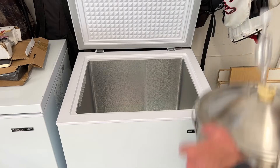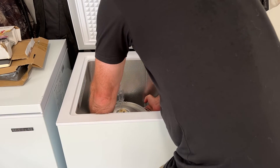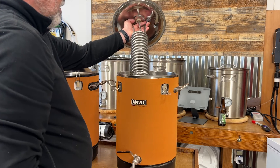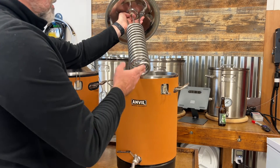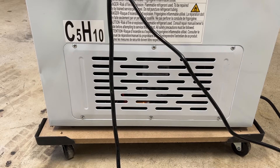All that's needed with the fermentation chamber is to open up the freezer lid and place the fermenter into the chamber. Two: the glycol system has heat exchangers that need to be cleaned, whereas the fermentation chamber does not use heat exchangers, making cleanup a breeze. And three: the fermentation chambers are much quieter than the glycol system — I could barely tell the chest freezer was running.